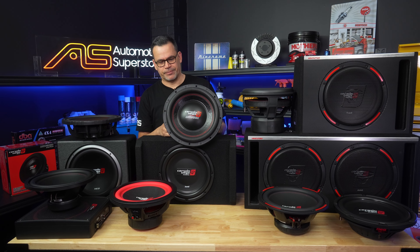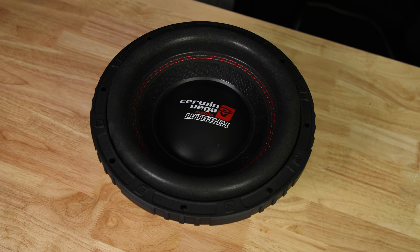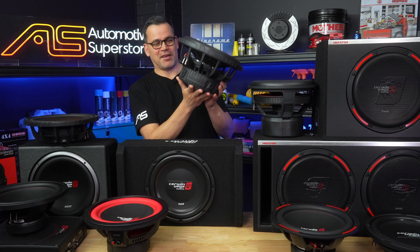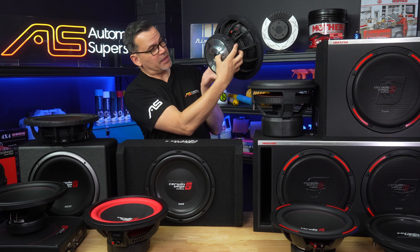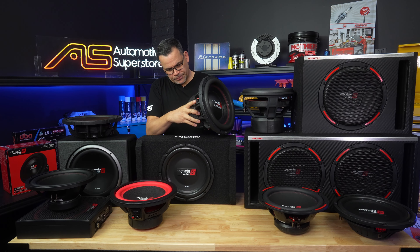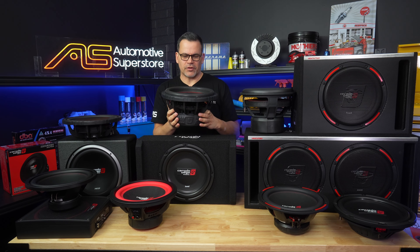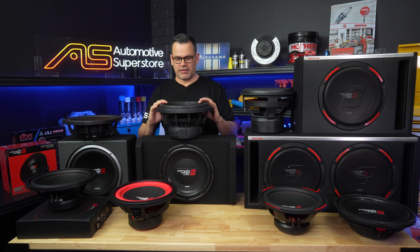The first one in that range is the Vega — the sort of mainstay woofer. It's getting pretty serious now. You can see by this beast: big burly cast frame with radial venting all the way around, as well as a big vent for the rear voice coil. It is dual 4-ohm voice coil on this model, and about 400 watts of power handling.